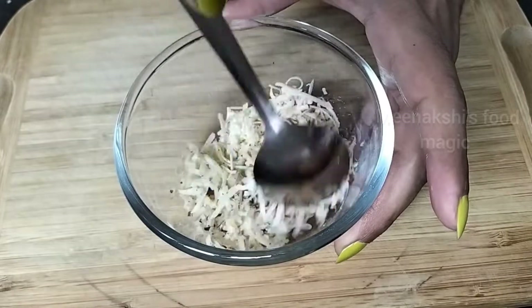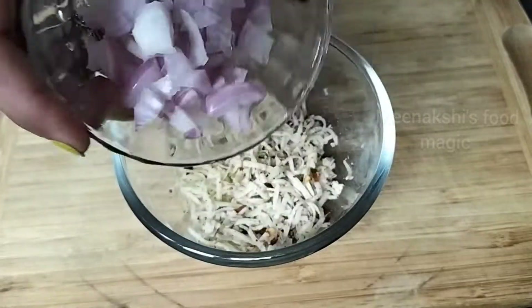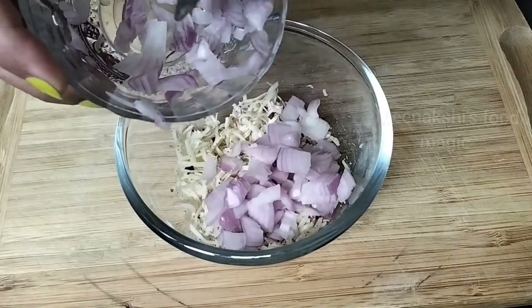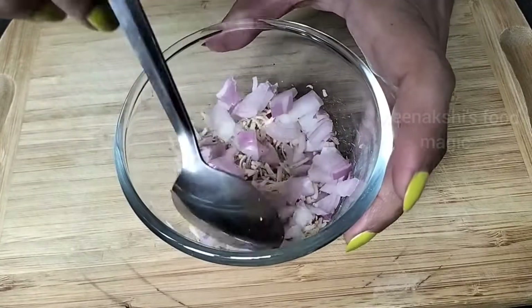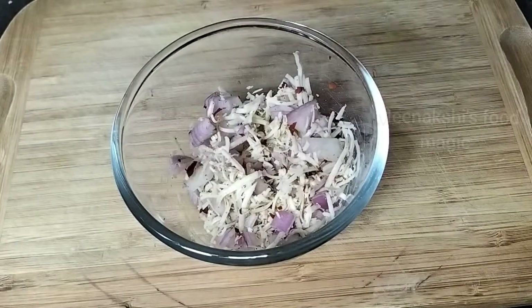Now we mix it well. After mixing it, we will add onion — this was one onion which I have chopped. We will add it into the stuffing and mix it well. Now our stuffing is ready.